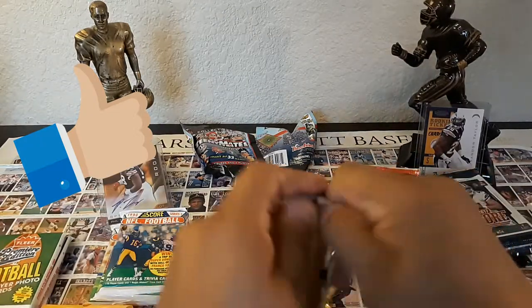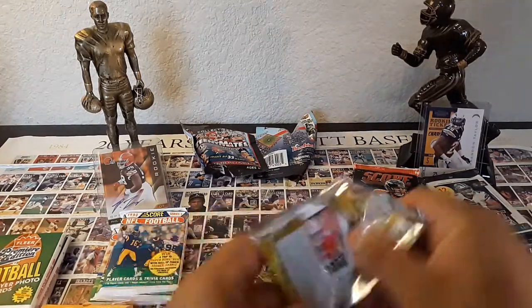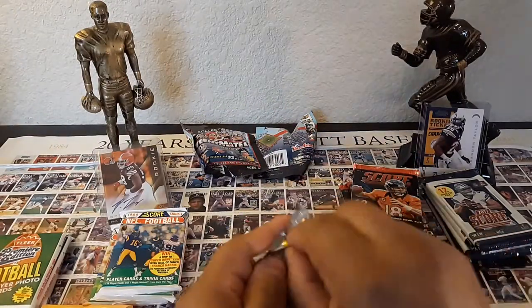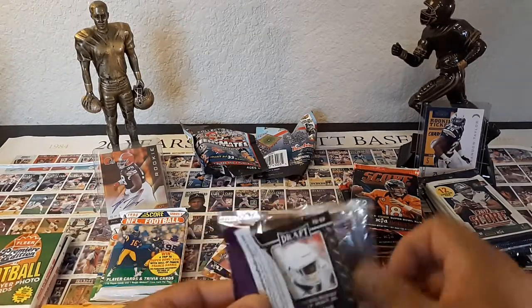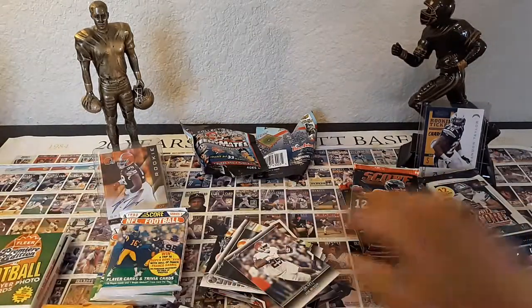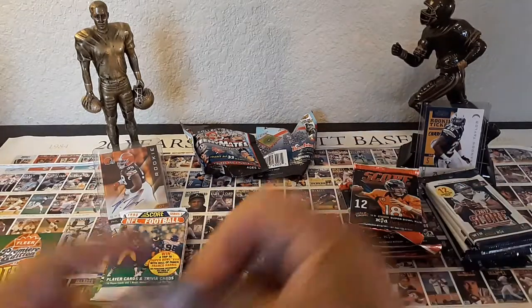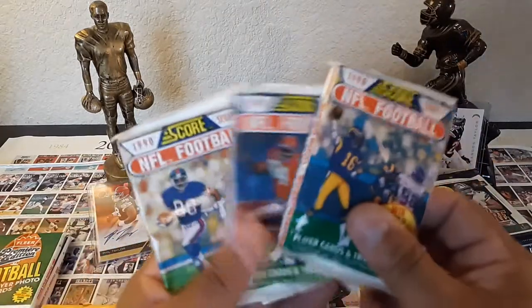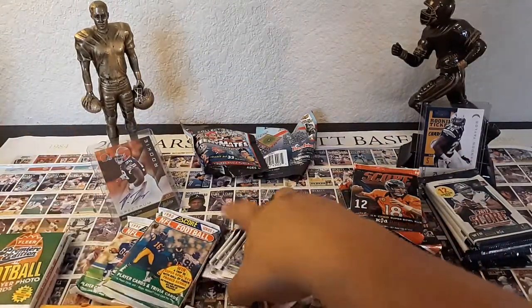I hope everybody is ready for football preseason going on right now. I'm stoked and I can't wait to see what this season has to offer. If anybody is out there shopping at Target, I'm telling you right now - you buy one of those $20 packs, you're most likely gonna pull probably two or three autographs. I already had two off the bat in one box. These packs contain really old cards.